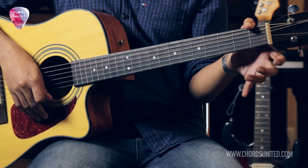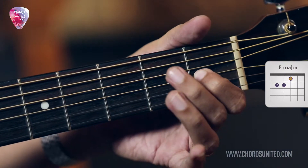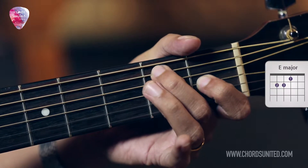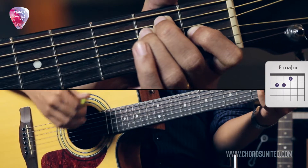The E major chord. Take your first finger, place it over the third string on the first fret, your second finger on the fifth string second fret, your third finger on the fourth string second fret. Play all strings together, like this.